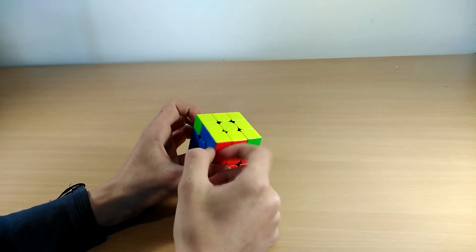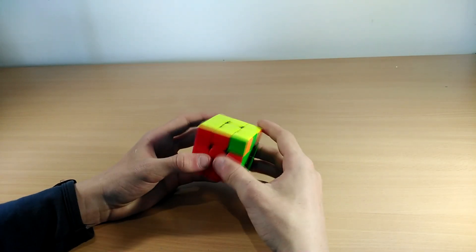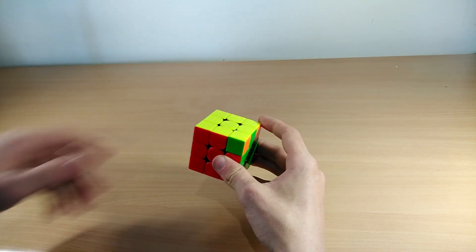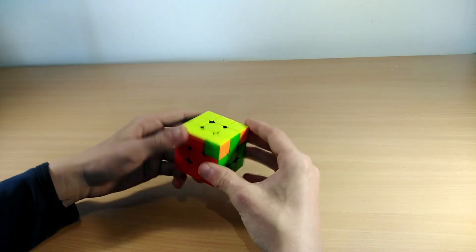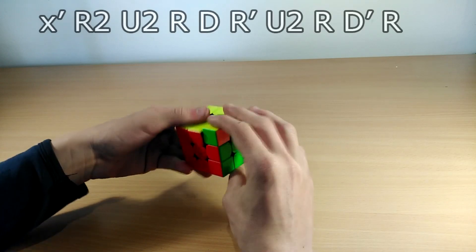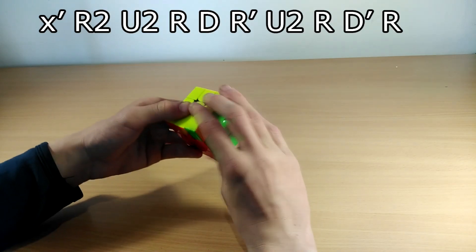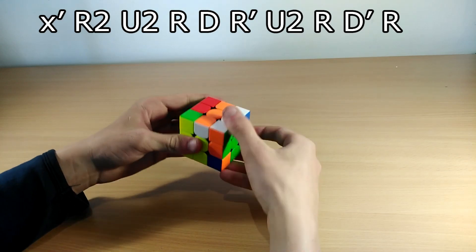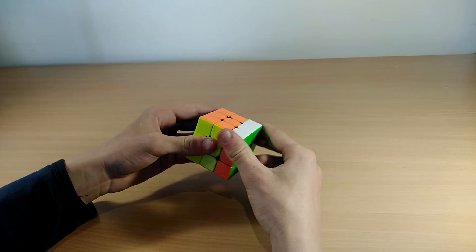For the second A perm, the two bars are connected and the headlights are now on the right side instead of the back. This time you do an X' rotation instead of X. You do an R2 and as you do the R2 you rotate with the yellow face facing towards you: R2 U2 R D R' U2 R D' R.